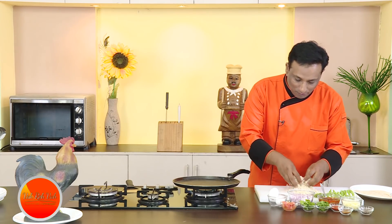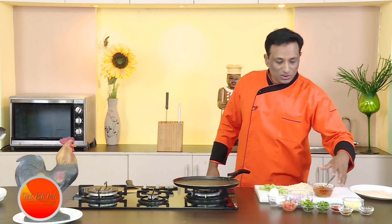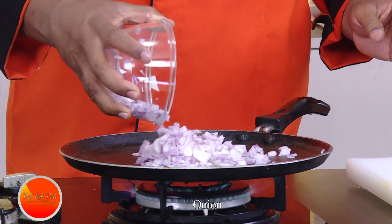Just chop the leftover roti into pieces — look at this, this is a simple roti that was left over. I also have some leftover chicken gravy, a salna curry. Whatever gravy curry you have, you can make a very tasty, amazing dish that kids will love and enjoy.